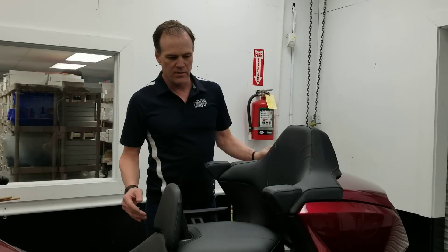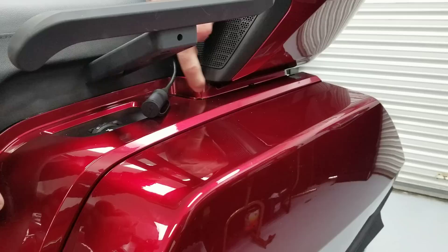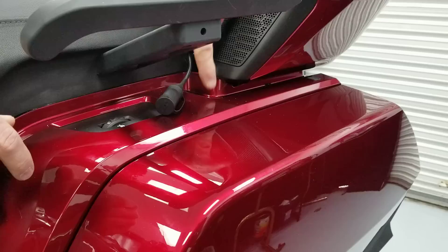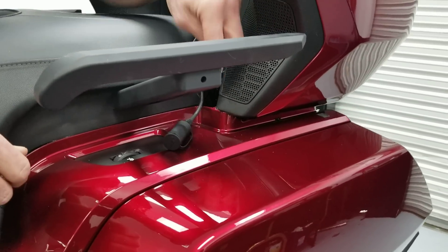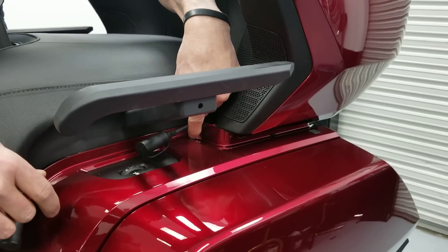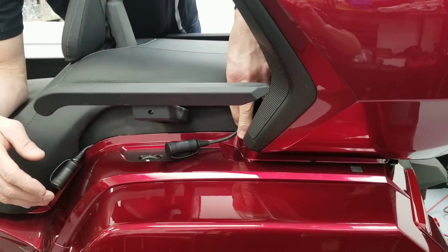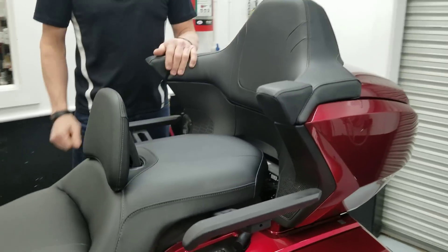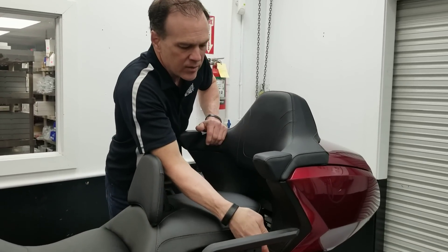That will attach easily with Velcro to the plastic area behind there, and that's going to be the whole kit. This is the only area where there's a little bit of modification trimming that a do-it-yourselfer will have to do under here. It's very easy to do — takes only a couple of minutes with a zip wheel, or you can use a Dremel tool with a cut-off wheel to trim under here. This area doesn't line up the way Honda intended it to, but once there's a piece of upholstery here, it just doesn't look bad at all. If you're the type of owner who wants a 2018 Honda Goldwing but your wife can't fit back here, we think we've got the answer for you.